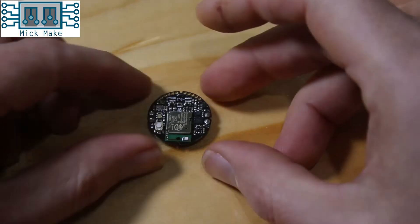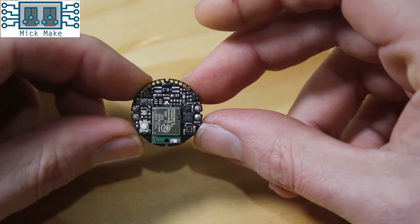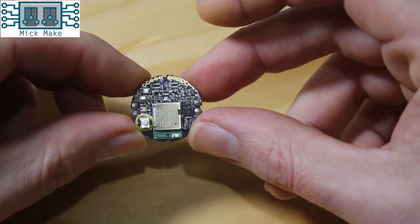The CPRO has all the features of its brother the C, with the addition of pressure, magnetometer, and ambient light sensors, so this is what you call a 10-DOF IMU. There are three main sensor chips used: for the accelerometer and gyroscope, the Bosch BMI160; for the magnetometer, the Bosch BMM150; and for the pressure sensor, the BMP280. It also has a user-programmable button, RGB LED, haptic driver, and temperature sensor — basically every real-world sensor you'd want, all running off a coin cell battery.